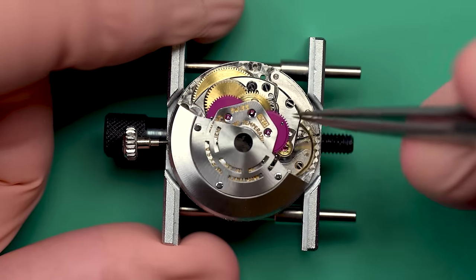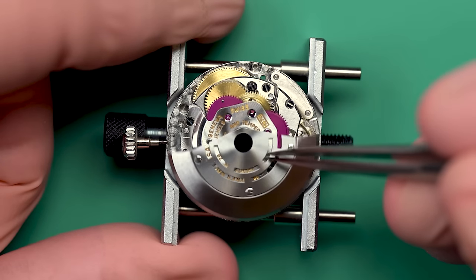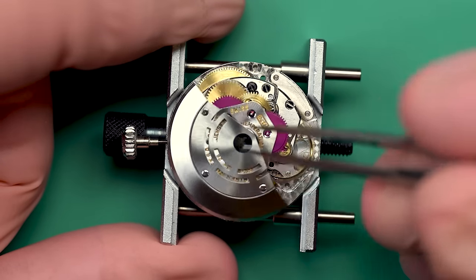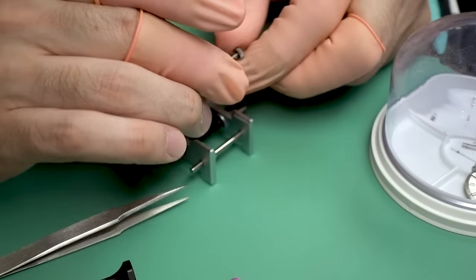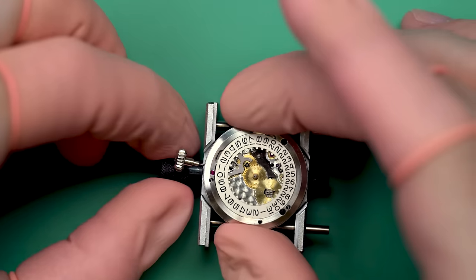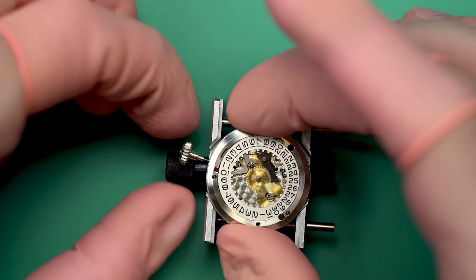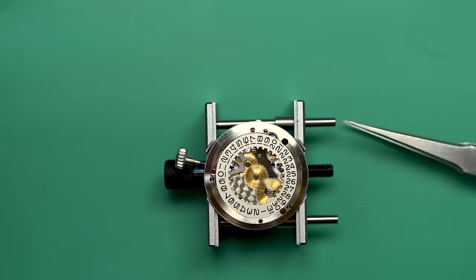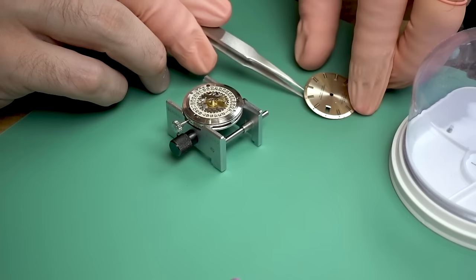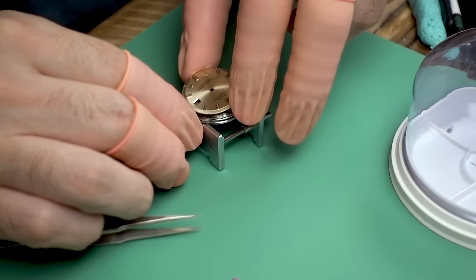I'm just checking to make sure that when I turn it, those gears turn and then that turns the watch — and as you can see, it does. Such a cool device, automatic winding. When you tell people that you don't have to wind your watch and that it does it automatically using gravity and the force from your hand moving around, people are like — what? And especially when they realize how old that technology actually is.